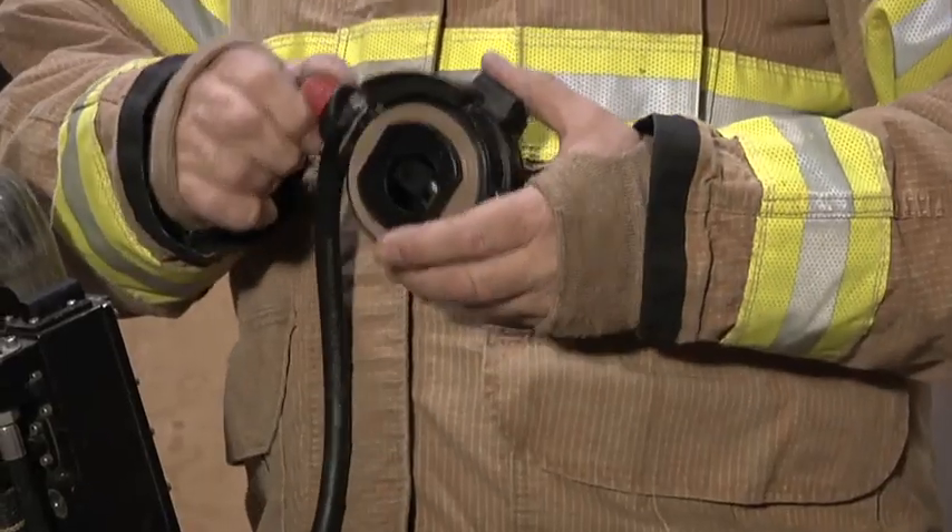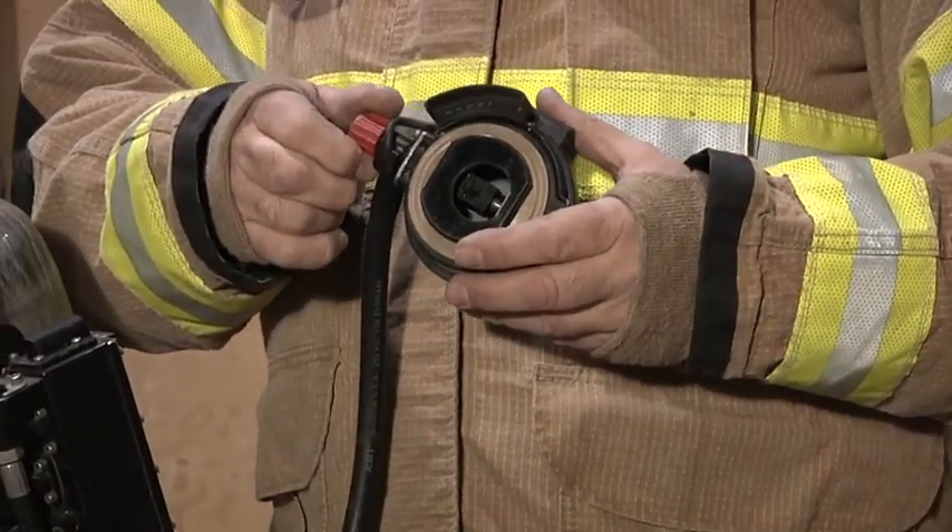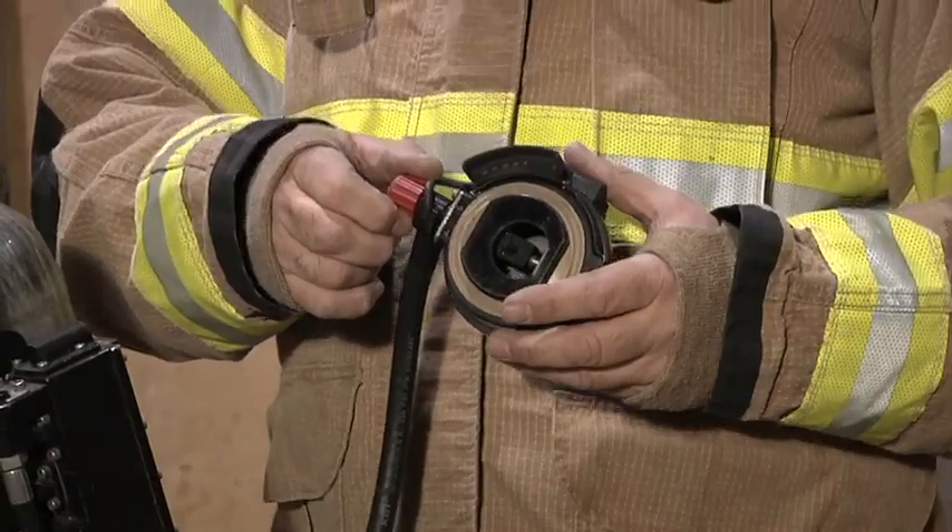The bypass valve is used to supply air to the firefighter in the instance of an emergency.